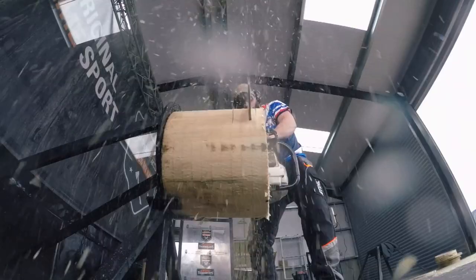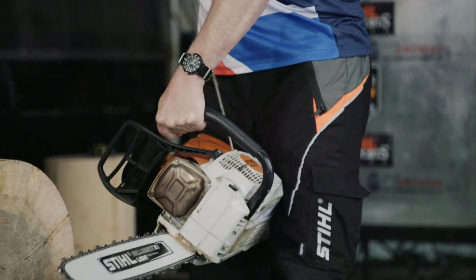Timbersport. It's a mixture of six disciplines — three with an axe and three with saws. The fastest is the winner. It's exciting, fast, loud. When you see it, you'll want to see more.